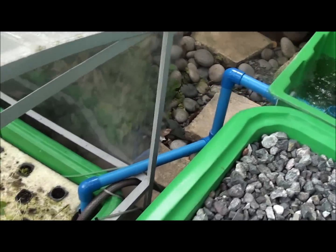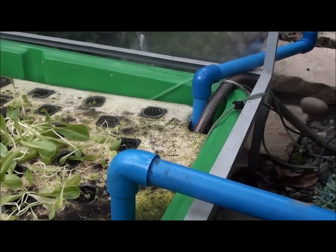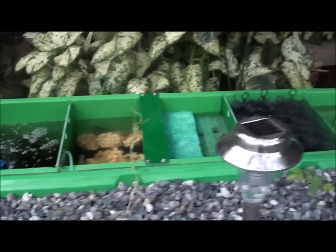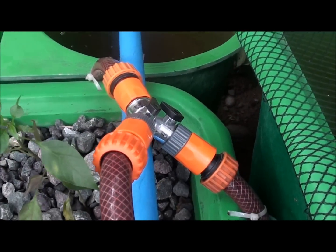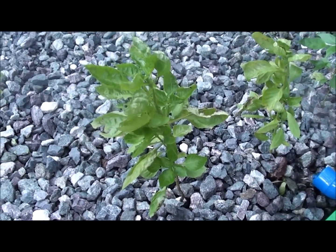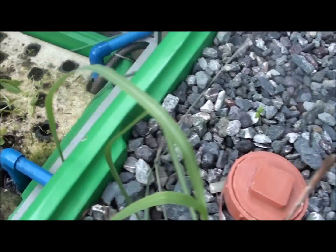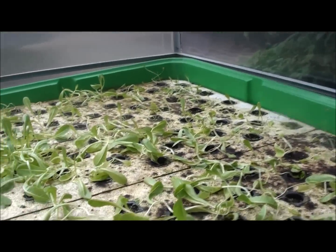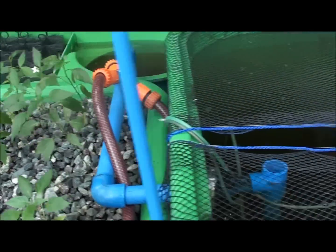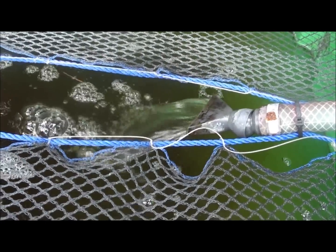Then it goes to the grow beds. The first grow bed is the floating raft grow bed. Afterwards, it is pumped using a centrifugal pump via the red hose to a bypass valve. The bypass valve bypasses the flow first to the flood and drain grow bed which contains the gravel and the plants, and then drains using the bell siphon back to the floating raft or sump. The next part of the bypass flows through this pipe and into the fish tank which provides clean water and aeration to the fish.